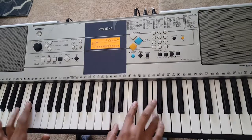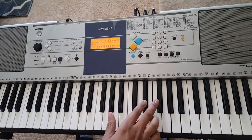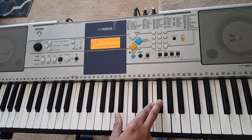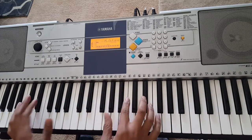You just tap that quick, and then from there you come up to A, A flat, G flat, F, G flat. Then you start back from the beginning.